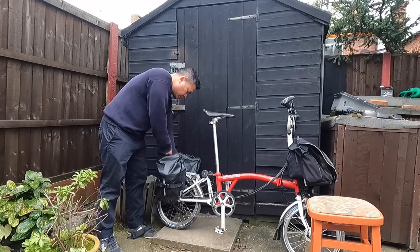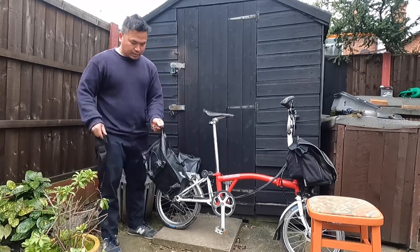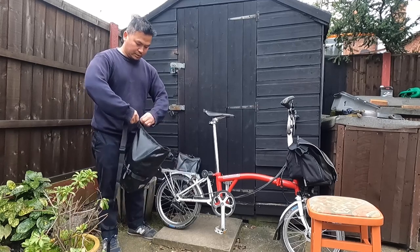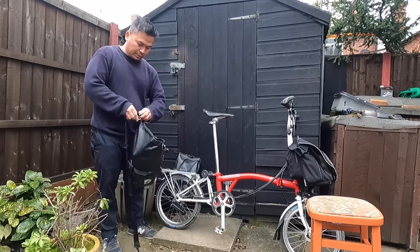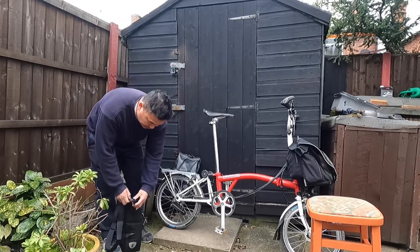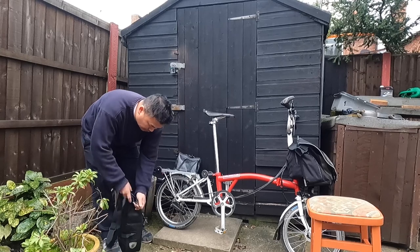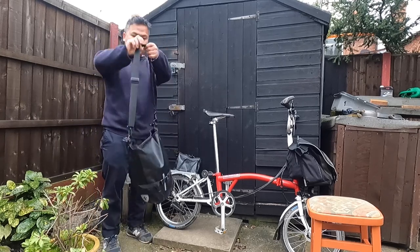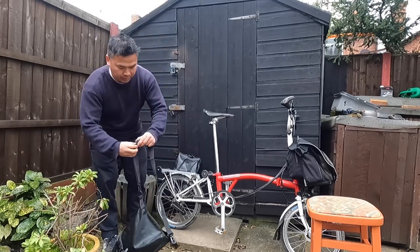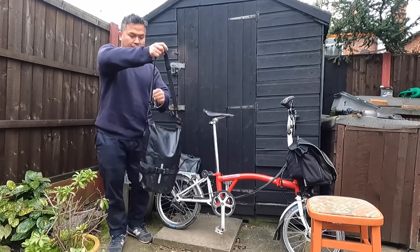What you do is pull the bag and then you can arrange the strap size to however tall you want. Nice — very nice. You can use it short or not.